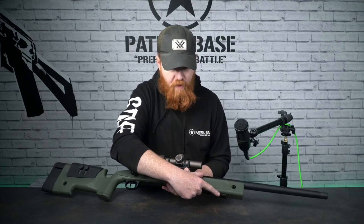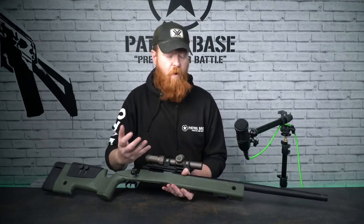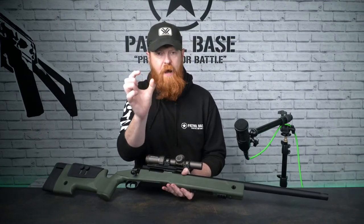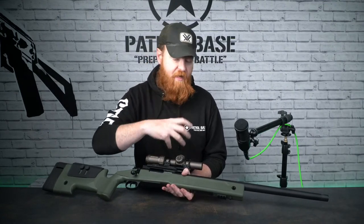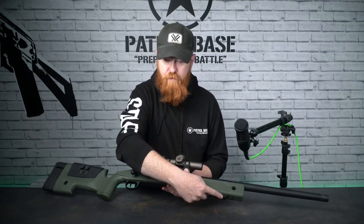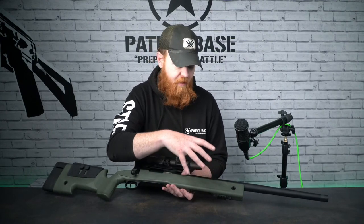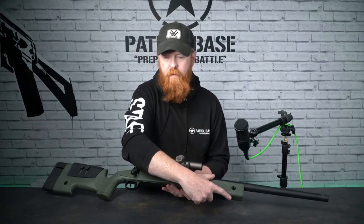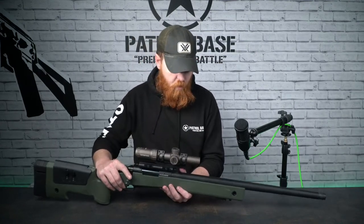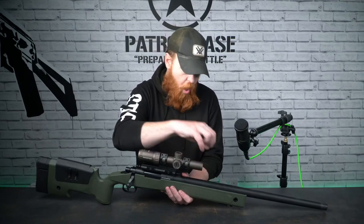There's a lug at the front and a rail section, so this can fit the Harris bipod in both formats. The lug is where you unscrew it and the pincer part opens up - you can drop that in, tighten it up, and it sits on the lug. If you want to take that bit off you can mount it straight onto the rail, which is slightly more secure, but the Harris bipod is still a very secure option either way.